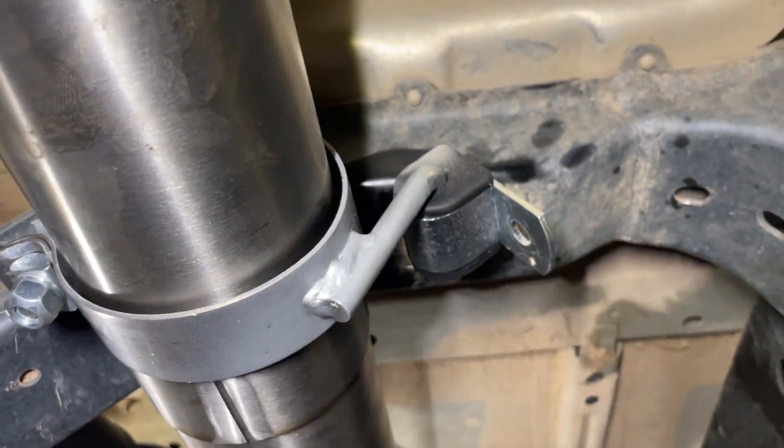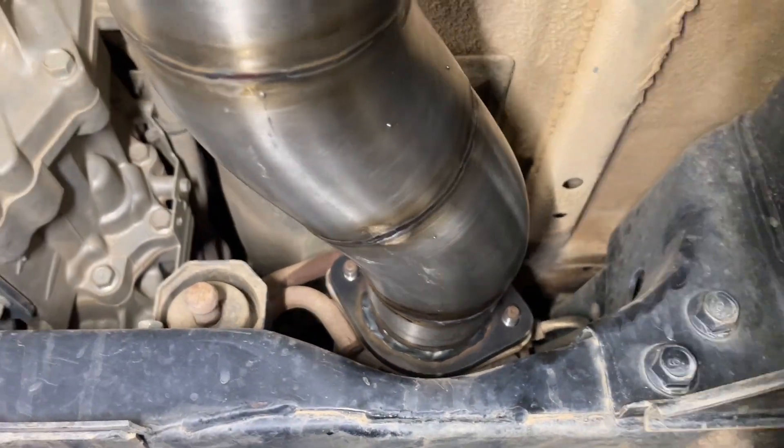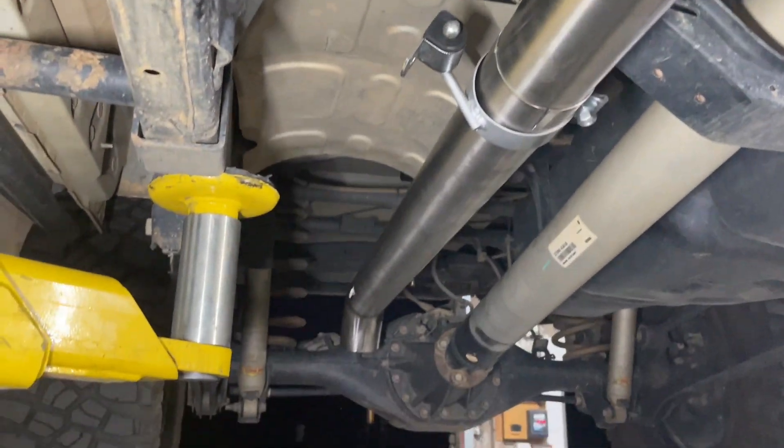So here's actually the middle exhaust mount which is reused from your factory exhaust. And then this one is the front one which has been upgraded to a heavy duty one and that's supplied with the 4x4 Network exhaust. Then you've got two nuts to pop in to secure that at the front there. And there you have it — that's your exhaust mounted and ready to go.